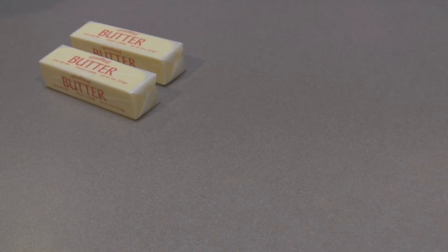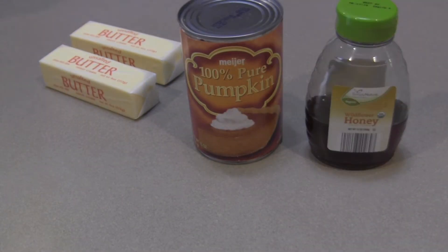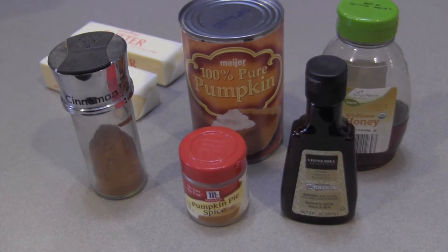We're going to need two sticks of butter, pumpkin puree, honey, cinnamon, pumpkin pie spice, and vanilla extract.